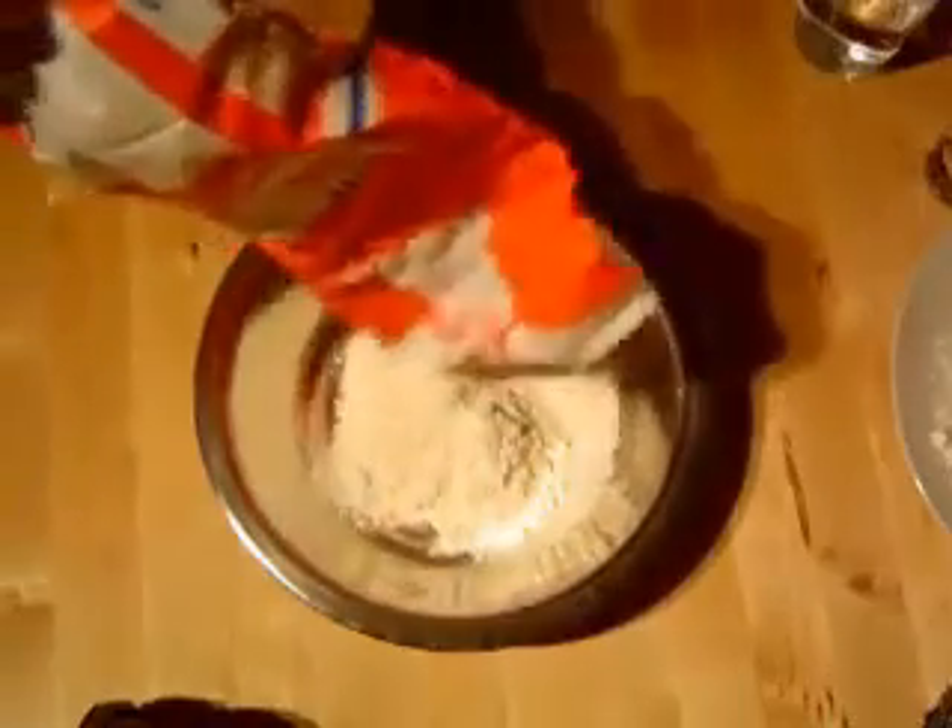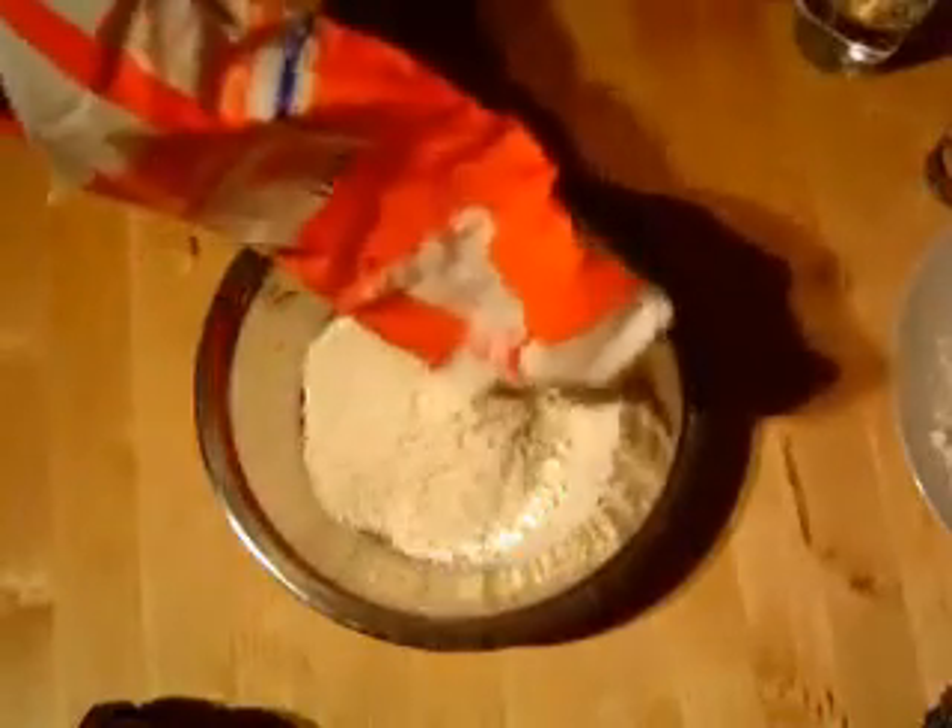The first thing we need to do is put some flour in the bowl. It doesn't matter too much how much you put in — it probably depends on how much fish you're going to have, so just put a little bit more in there.